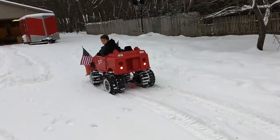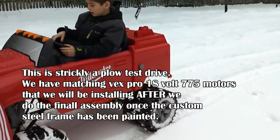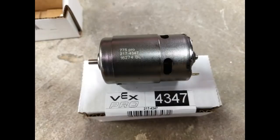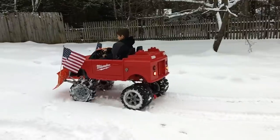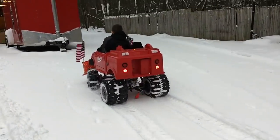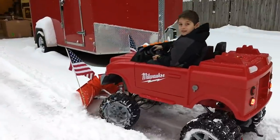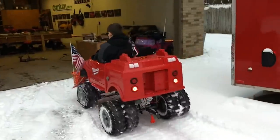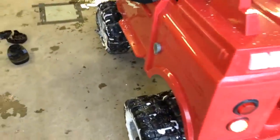Now these aren't the same motors we're going to be using. We got Banebots in the front, and all we have is a Peg Crebo 24s in the back — they're way slower. When we switch out to those Vex Pros, this thing is going to rage. That was a very successful test drive. We need some chains on the back and some faster motors. Awesome.